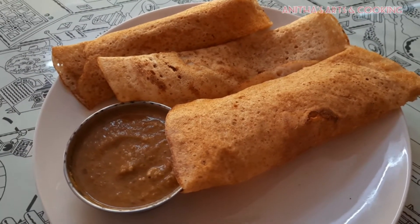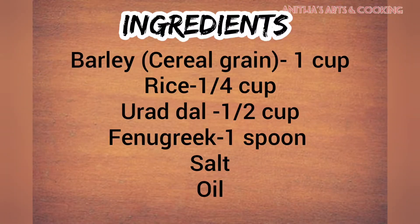So, I will show you how to make this dough. The ingredients are: 1 cup rice, 1 fourth cup...